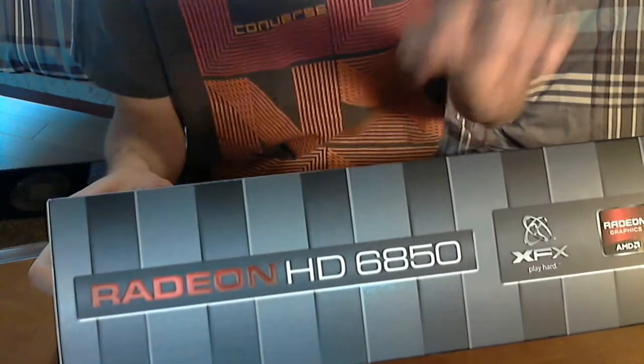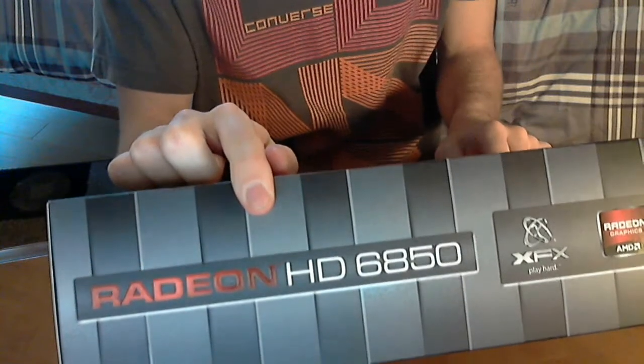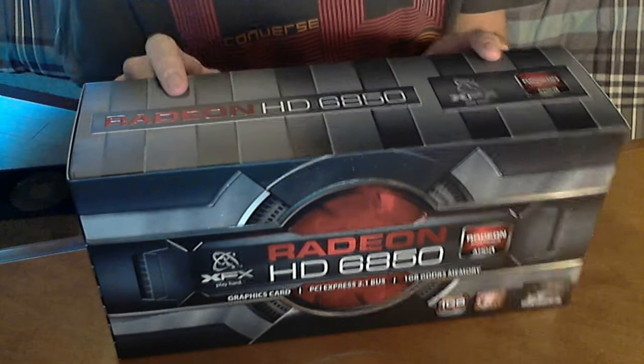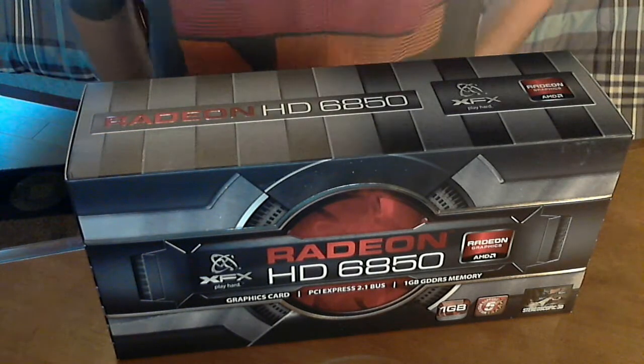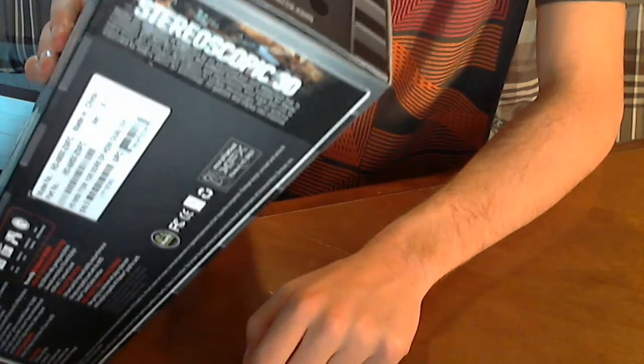It uses AMD's 40nm process technology for making the actual GPU, and it is 3D compatible with HDMI 1.4 support. Right down here it looks like they've thrown a sticker saying that it's stereoscopic 3D.